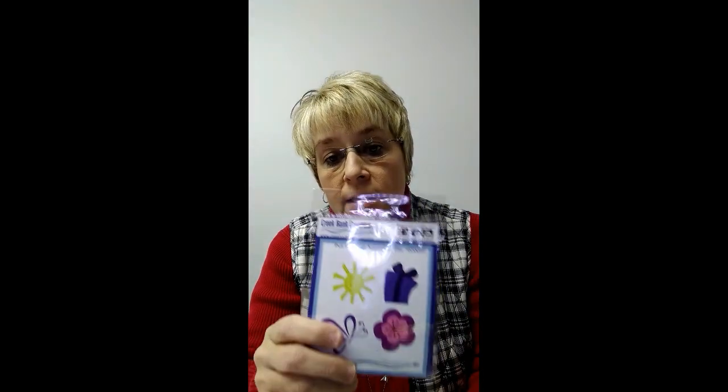This is called the pull and push die mechanism and I'm going to explain this to you today. I'm going to walk through making one of these cards so you can learn how to do it. The pull and push die mechanism is the actual mechanism that's inside the card. When you're looking at the card you can't see this from the outside, and it does have a coordinating die that goes with it. This is the pull and push accessory die.